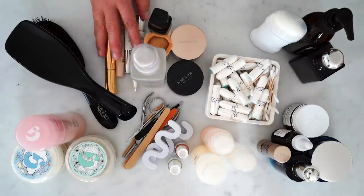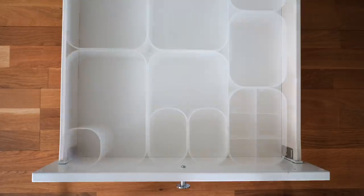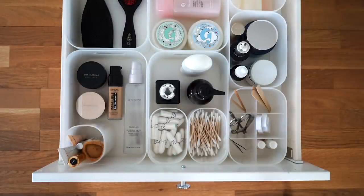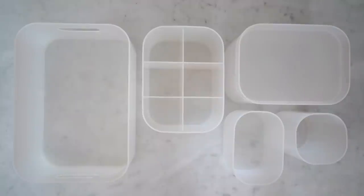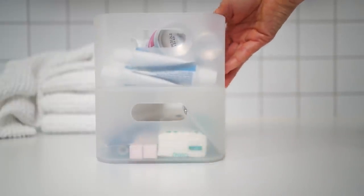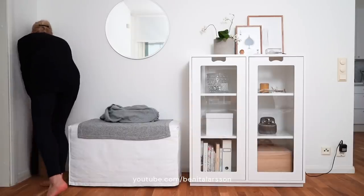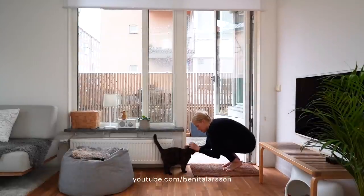Sort like with like, or sort by how you use the product. Hair ties can obviously all go together, but then you might want to keep all face products together, all hair products together and body products together, instead of all creams regardless of what they're for. This way you have all the items easily accessible when you're getting ready. My favorite products for bathroom organization are these Muji containers. I've had them for years — they come in various sizes and you can easily tetris them into your drawer or stack them on a shelf. For more videos like this, visit my channel Benita Larsson where I share all things Scandinavian from my apartment in Stockholm and beyond.